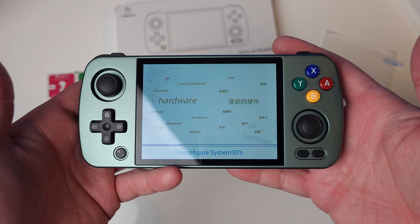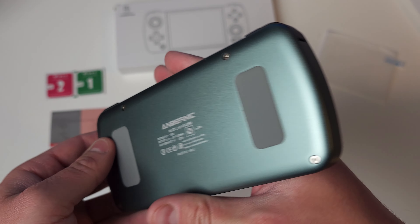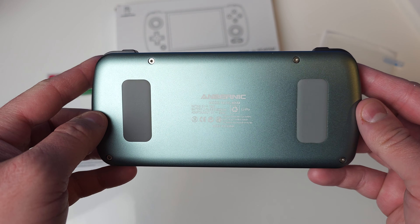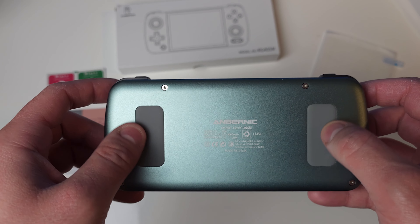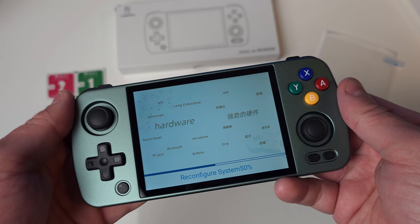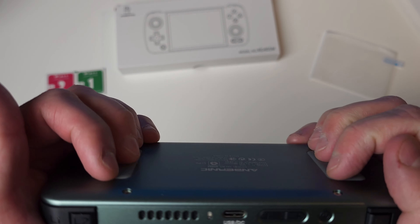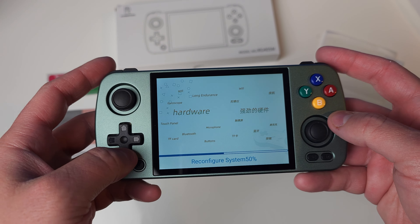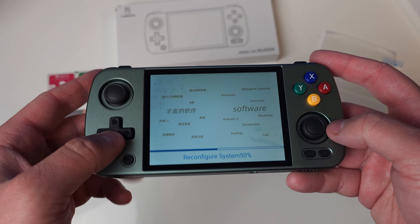This feels really good. I'm really happy with the backpads as well — there's a nice grippy texture to help with holding the device. It doesn't feel slippery at all. The ergonomics of this is definitely a lot more comfortable than something like my RG353V. Let's fast forward through the boot — it's just reconfiguring systems and setting everything up, no point wasting time here.